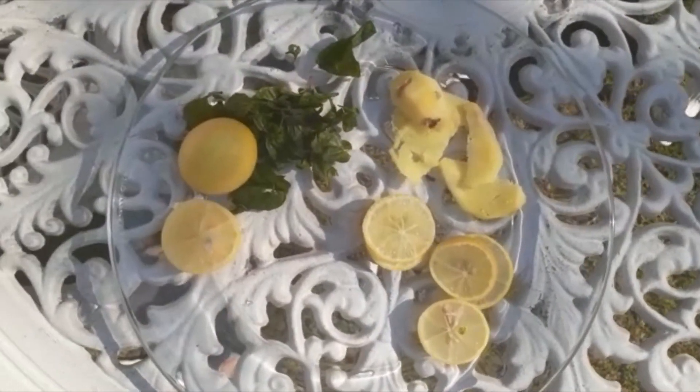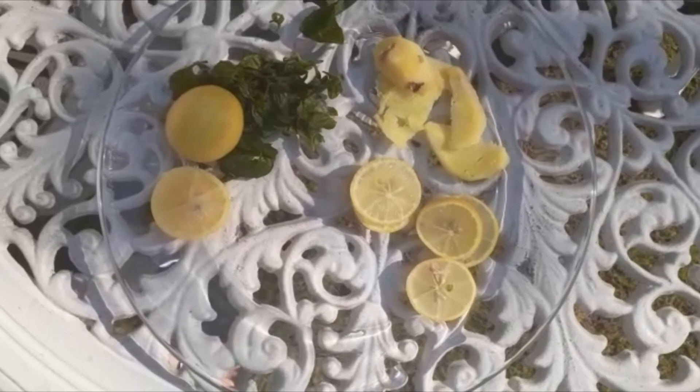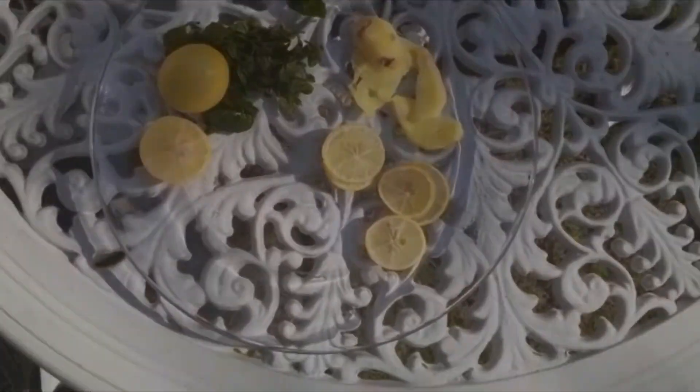This recipe is for weight loss — we are making it to drink in the morning and in the evening. We are making about one glass, so let's see how we make it.